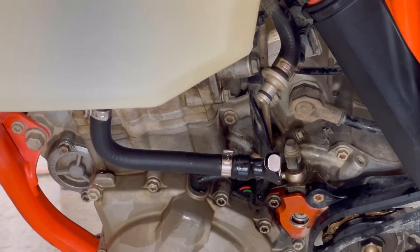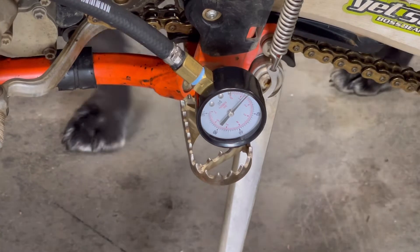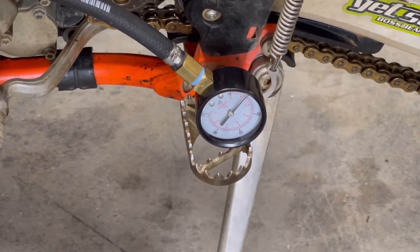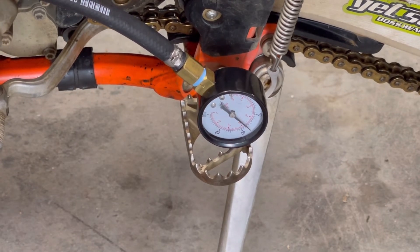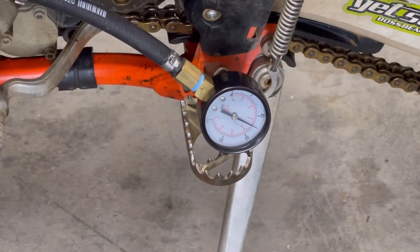Now we're going to test the fuel pump pressure by connecting a pressure gauge and turning the ignition on. I think the pressure should be about 25 PSI when I try to crank it. It's good — that's right where it needs to be, so the pump is testing well.